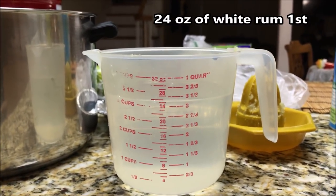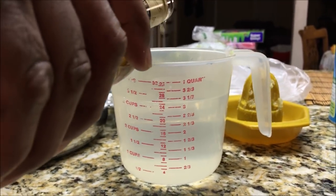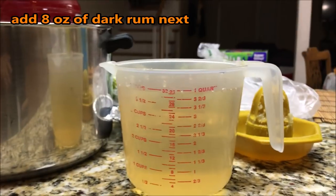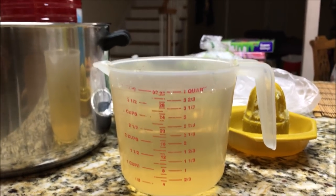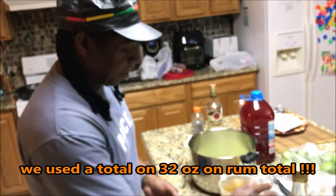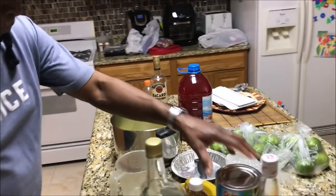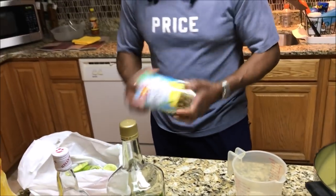So that's 24 of the white rum and then the extra brought it up to 32. We know we're short of the 36 in terms of proportion but we're going to tweak and sweeten as we go. That extra rum that's left will probably go in later since we only have 32 and it was supposed to be 36. Next up — pineapple juice.